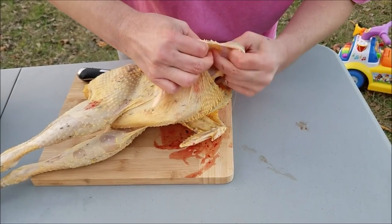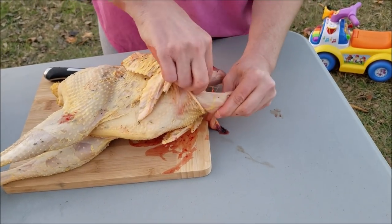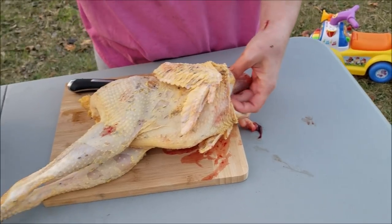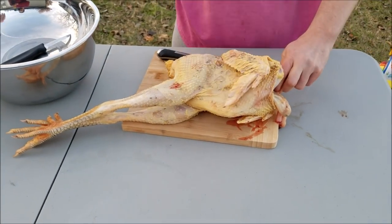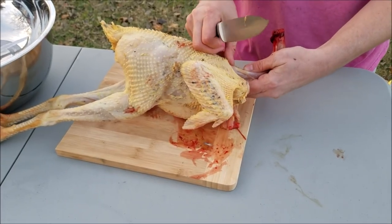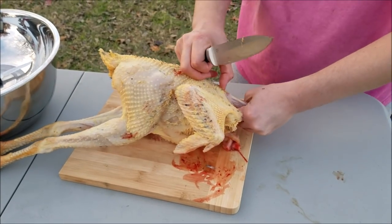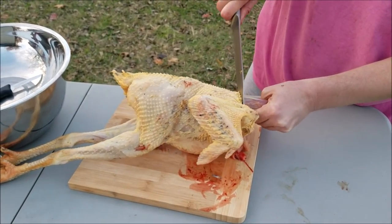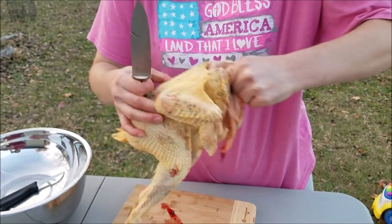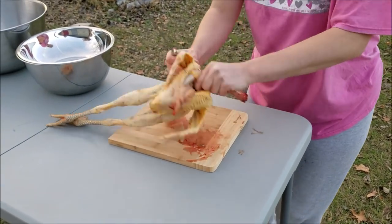Now we're going to take that crop and work our fingers around it to remove that connective tissue from the skin. The purpose is to be able to hopefully pull it through with the rest of the innards when we actually open the bird up. Now I'm just going to cut the neck here towards the top. I usually hit bone pretty bad, and I use a breaking method to help me with the joints so that I don't dull all my knives. I went a little lower than I usually do — just going to remove that neck.